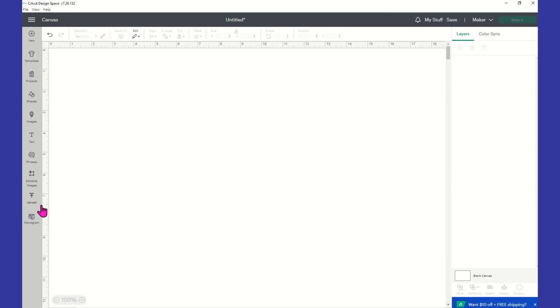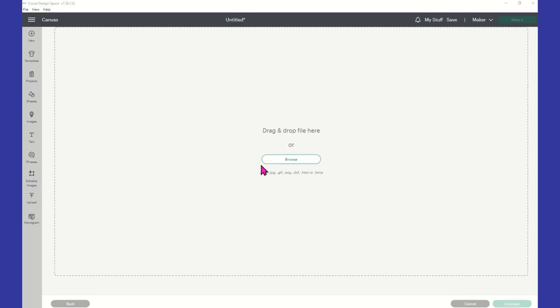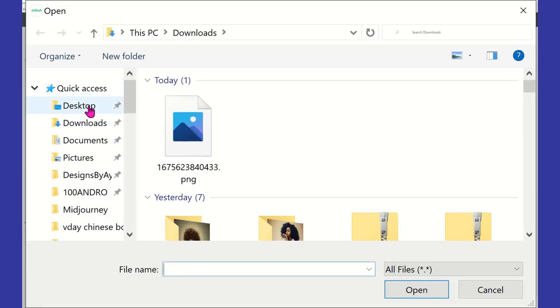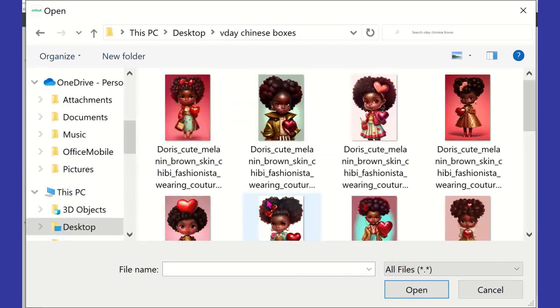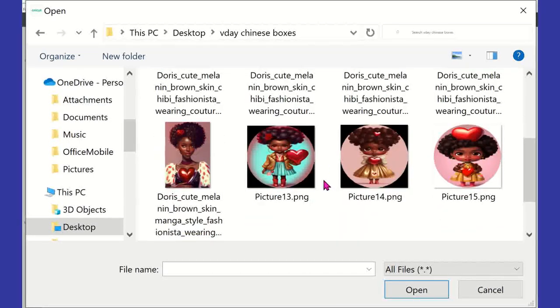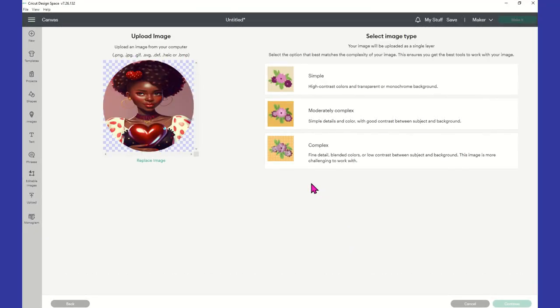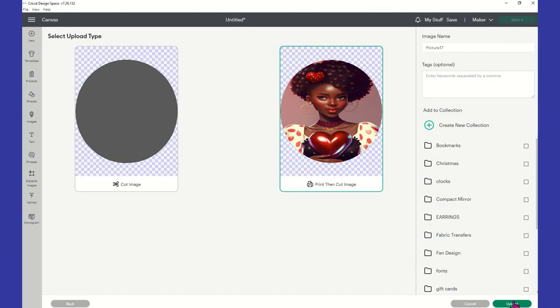Inside Cricut Design Space, we're going to go to Upload, click on Upload Image, then Browse. I'll select the image, choose Complex, and click Continue. Then Apply and Continue, and we're going to leave it on Print Then Cut and upload.